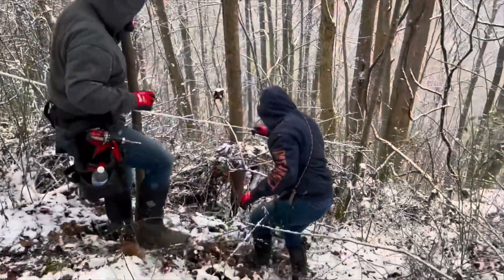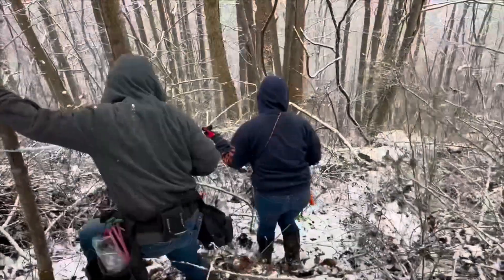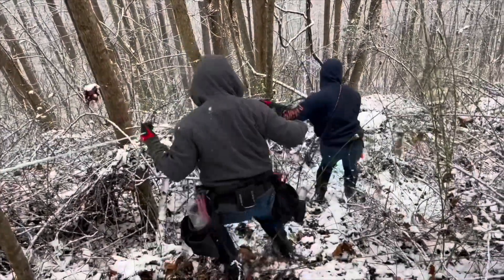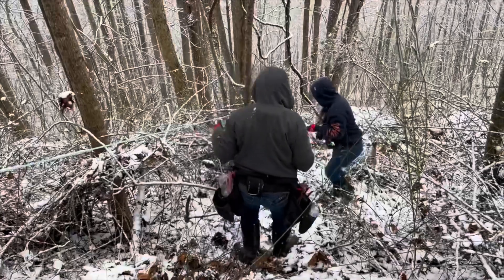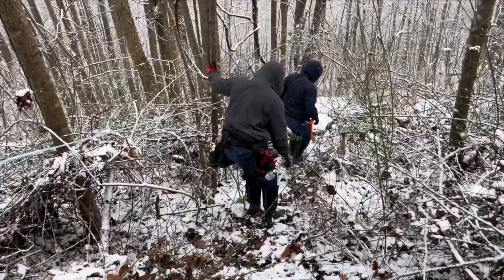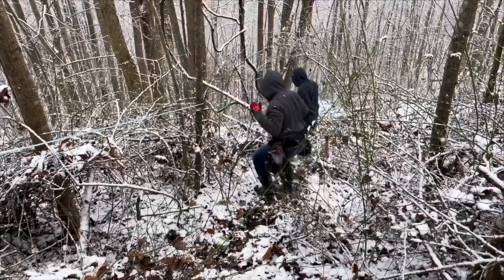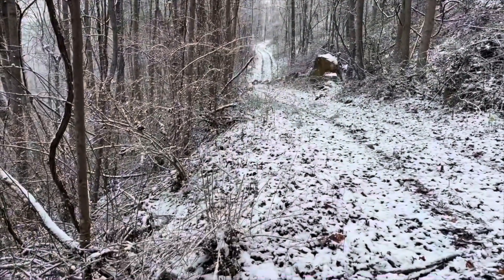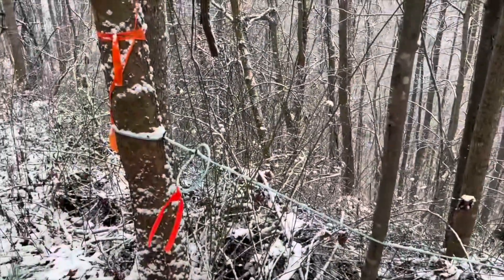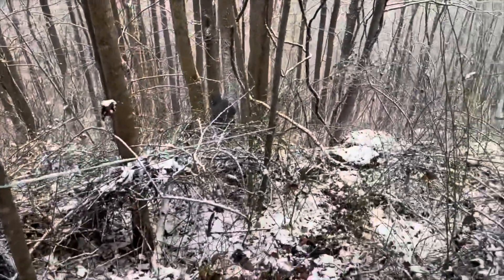That video was from an easy-to-get-to first tap. Now they're going to the second tap and it ain't so easy. But it's fun, right? If it was easy, everybody would do it. It's really nice to have the old logging roads and mining roads on the property — they actually end each line right on the road so we can check the vacuum gauges on the end of each line.